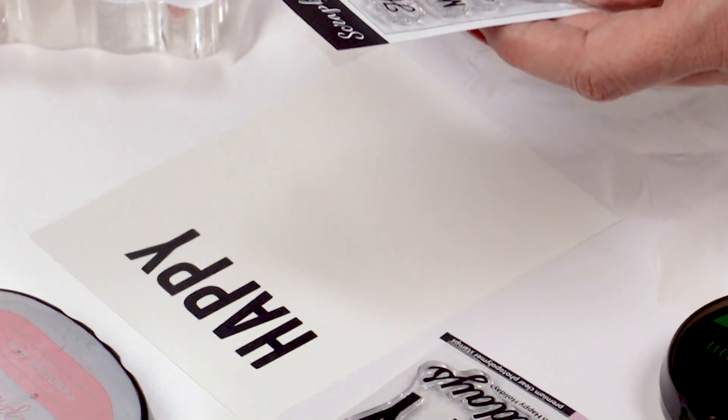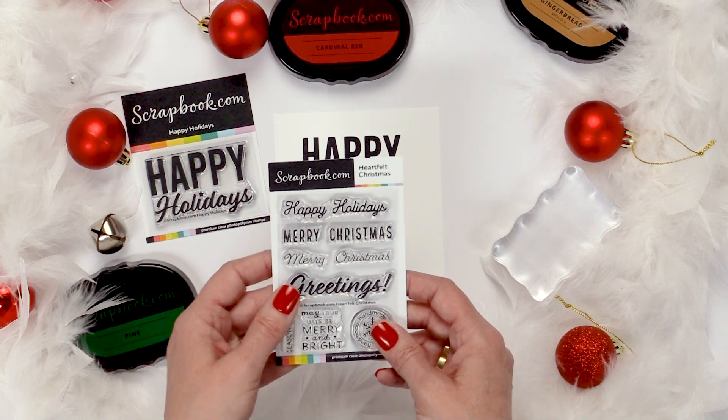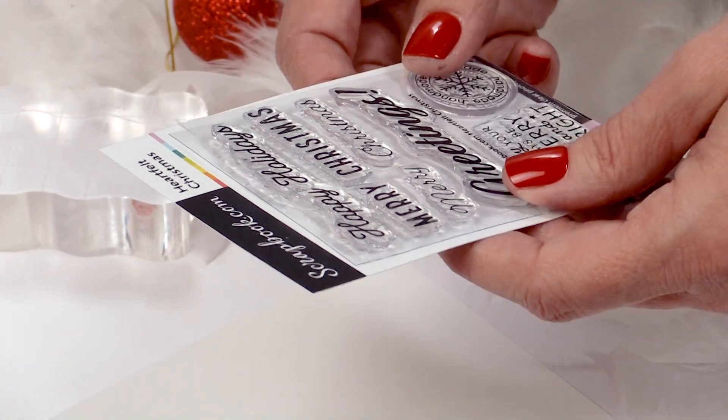It doesn't harm your stamp — it's beautiful and you can put them right back together. I know that scares people, but you are not harming the stamp in any way, shape or form.